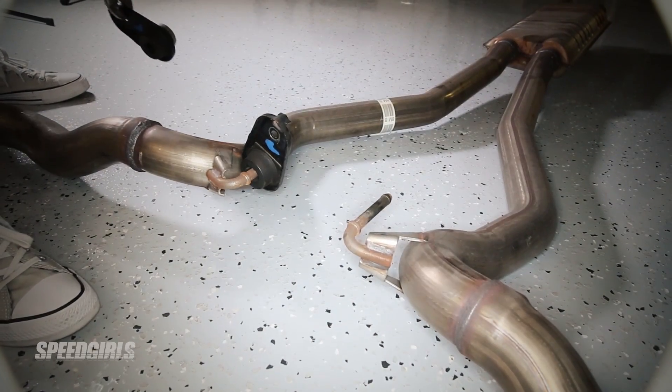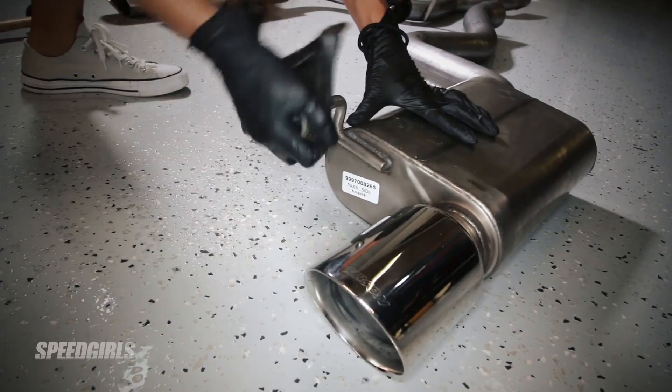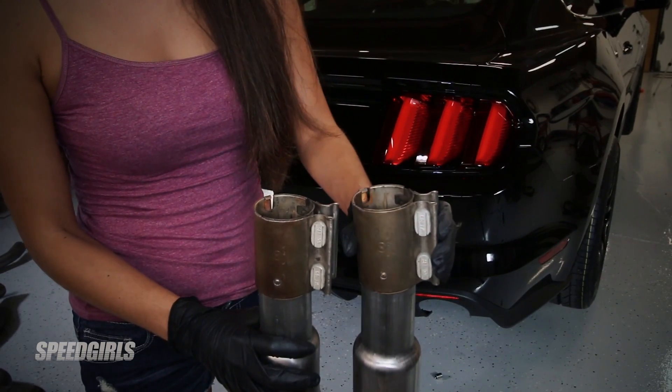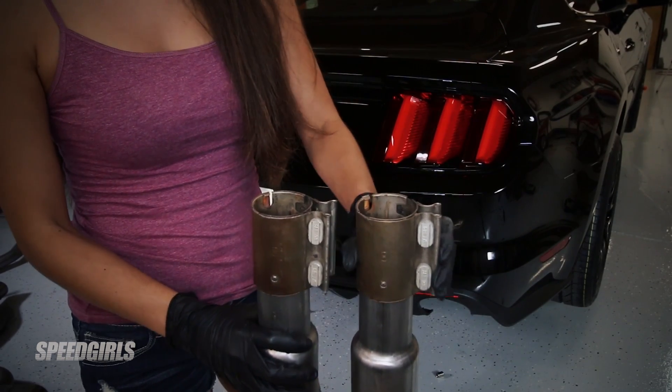With a pair of vise grips and a mallet, remove the exhaust hangers from the old system and install them onto the new. Once the hangers are mounted, install the factory clamps off the old mid-pipe onto the new X-pipe.